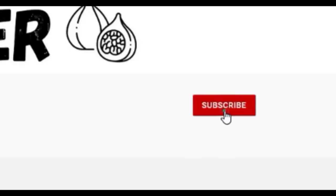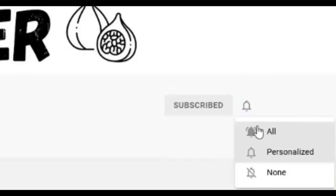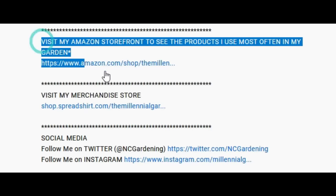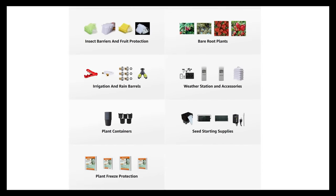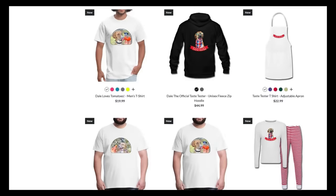If you're new to the channel, please consider subscribing and hitting the bell to receive new video notifications. Check out our Amazon storefront and Spread Shop in the video description for gardening products I use and custom designed apparel. Your support is greatly appreciated.